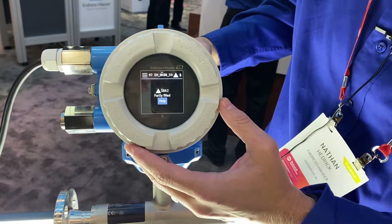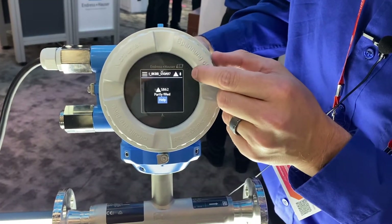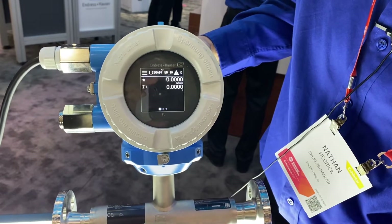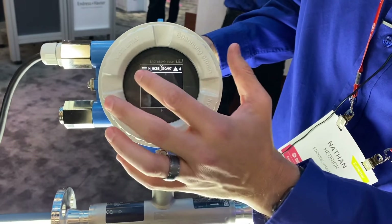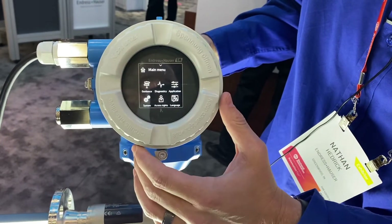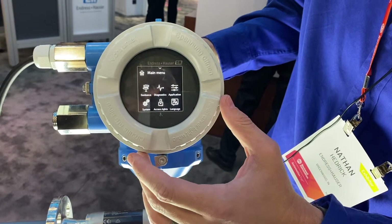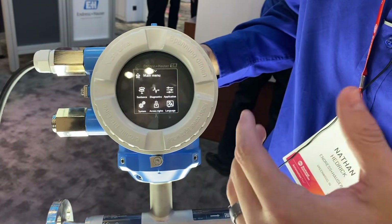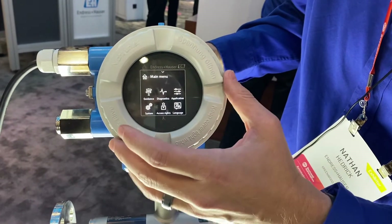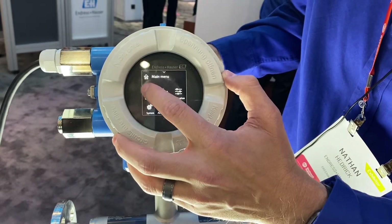This is Bluetooth capable — you can see on the device a little Bluetooth symbol. And what's also unique is the ability to do touchscreen configuration. Here we'll just click the menu option like you see in anything else, and it's very much set up to be guided. This little guidance section is great to start with your commissioning, because we'll step you through all the basics you'll need for most of your process applications. It's very simple and intuitive to use.